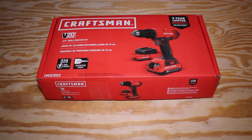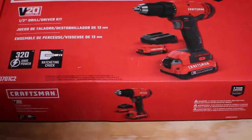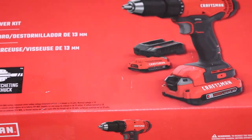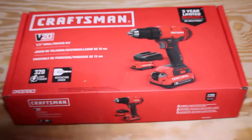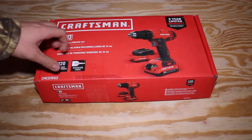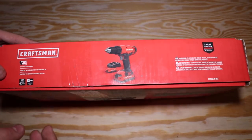We picked this up at Lowe's for Black Friday for $89. As you can see on the box, it features two batteries, a three-year warranty, a half-inch chuck, 320 unit watt output, and a ratcheting chuck, which is a cool feature. This is the new Craftsman line that Stanley Black & Decker has been making ever since they bought it from Sears, just starting in August.